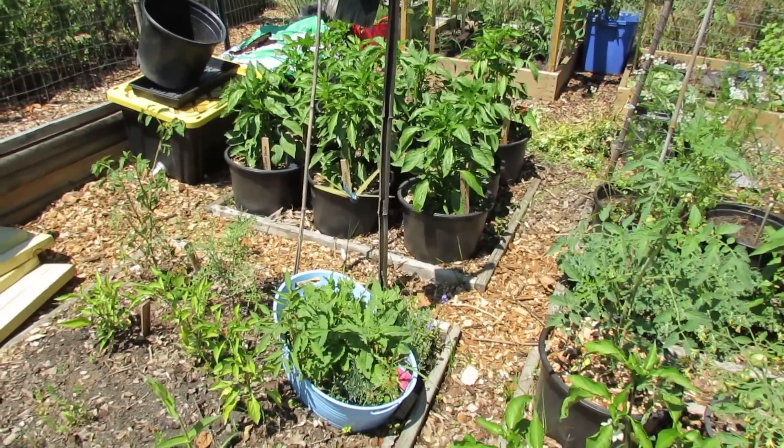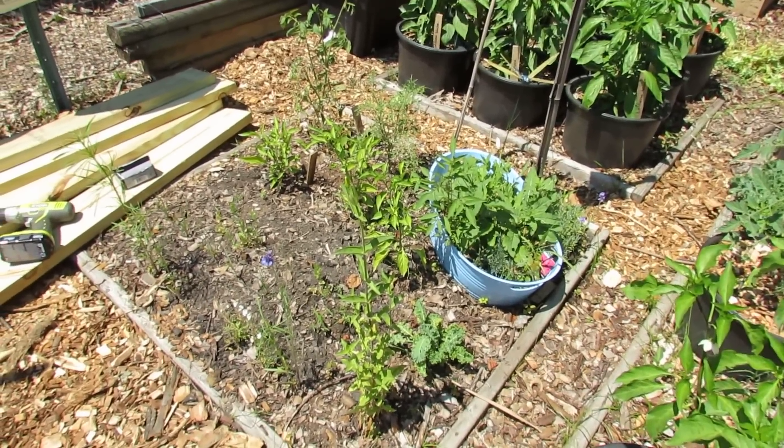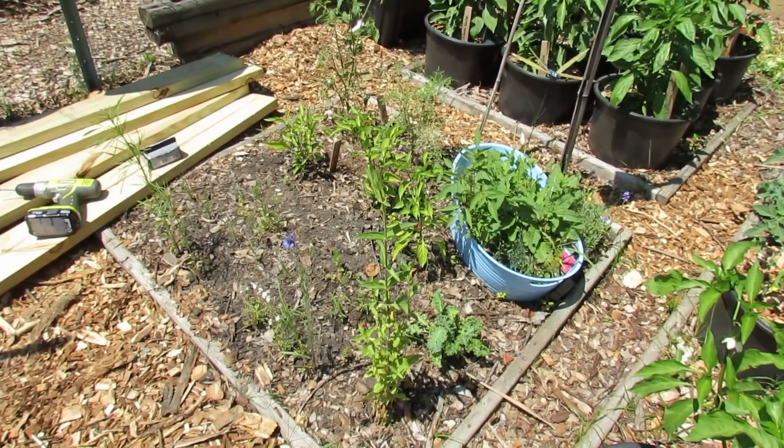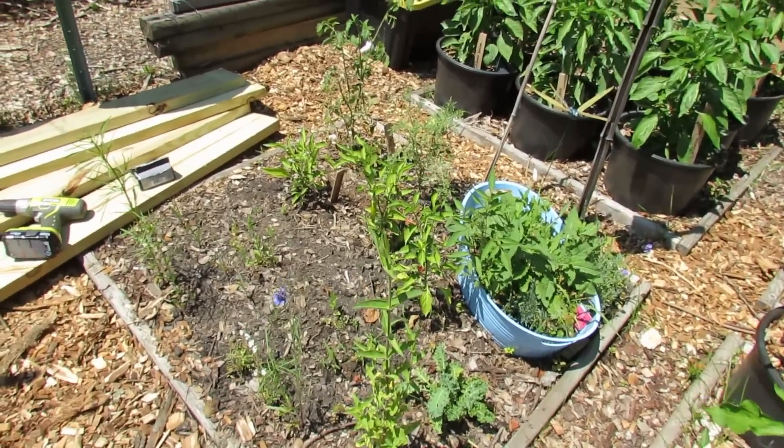They're growing in those black containers. We have a high water level here, so when it rains, maybe 10 inches, 12 inches down, it stays really wet, and the plants in here are suffering.